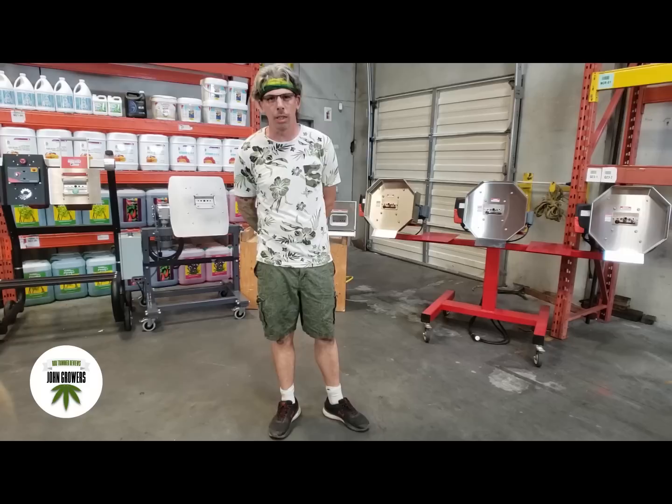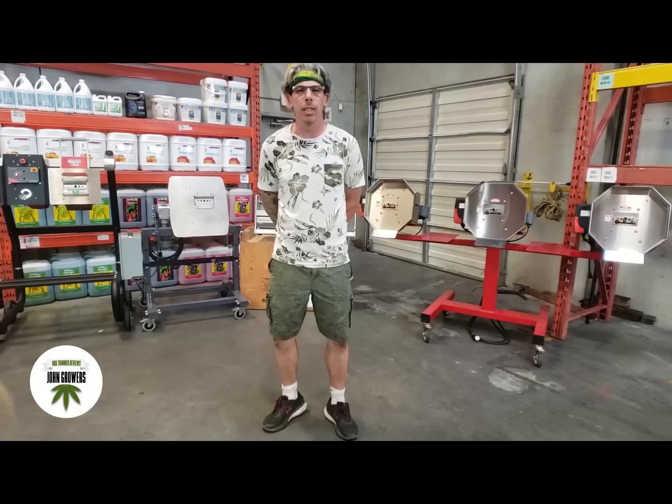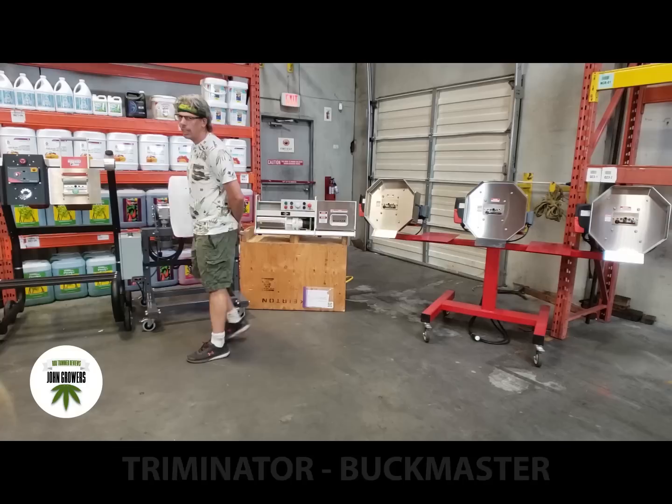Hi, my name is Kevin. I've purchased the four leading manufacturer bucking machines on the market. I've had them at my shop. I'd like to give a big shout out to John Growers, who knew I had them all, who asked me to make a video for his channel. So let's introduce all four machines.